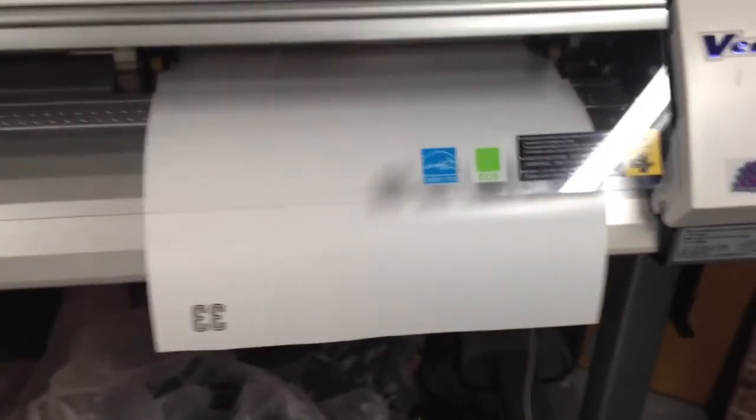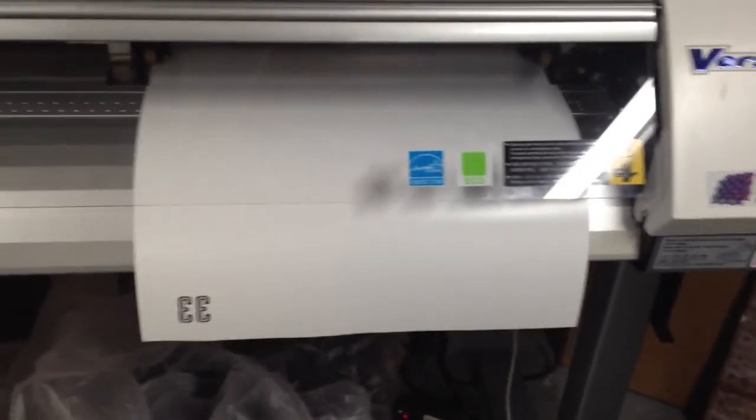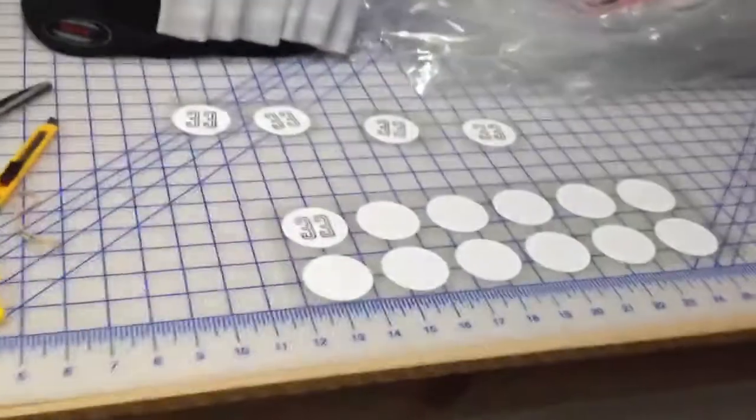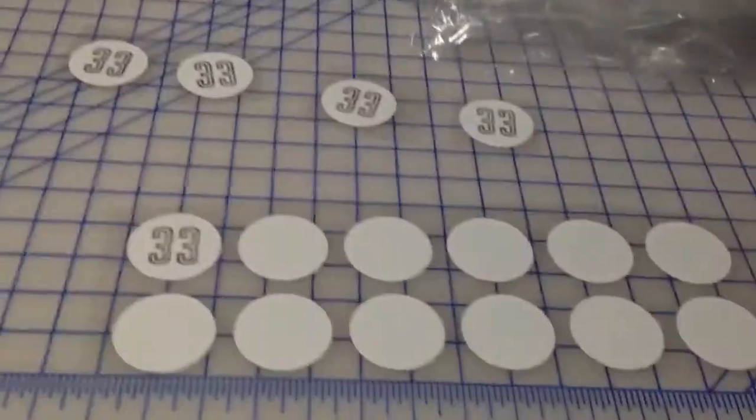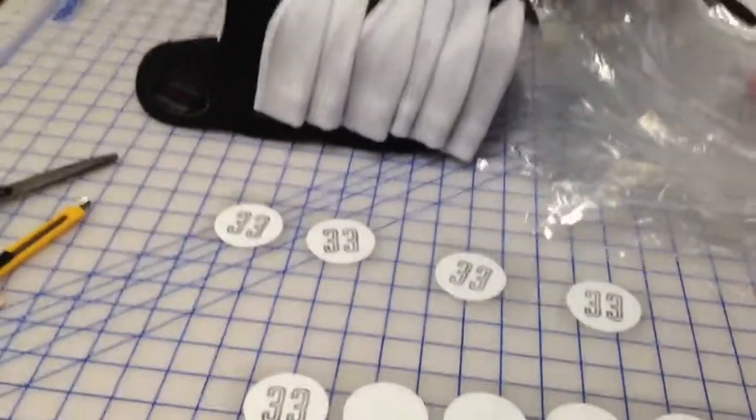So if you want something like a cartoon or any multi-colored logo on the hat, that's very easy to do. From there, we cut it up and we weed it out and they end up looking something similar to this. This is where I started the process of weeding out and getting it ready for pressing.